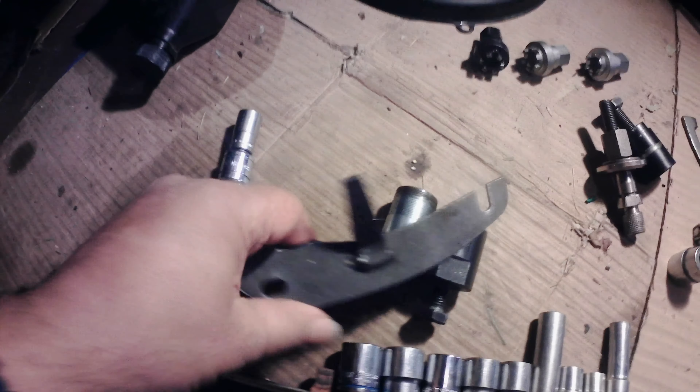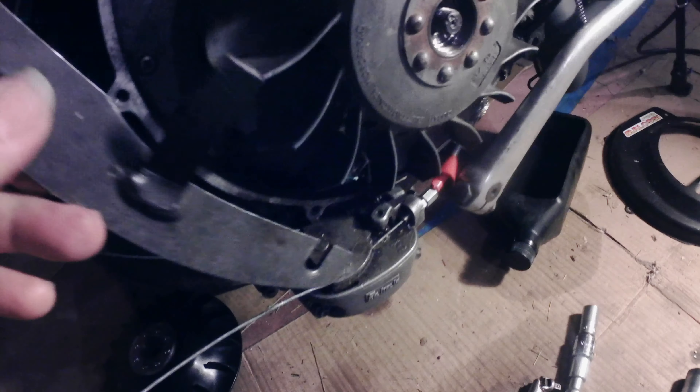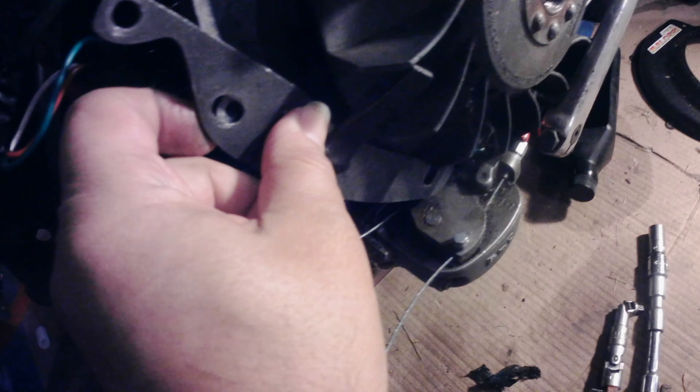For people who don't know as much — this part is to stop the flywheel from spinning. It just bolts right here onto the side of the case and holds this from spinning. This part holds on the case. It's very simple — it just keeps this from spinning as you're spinning the puller.